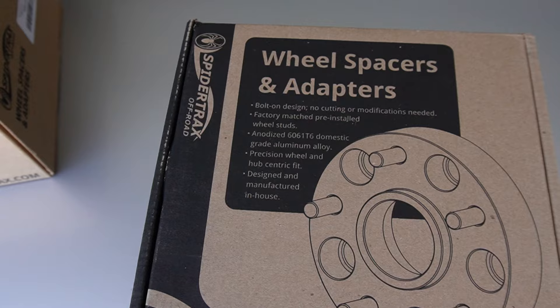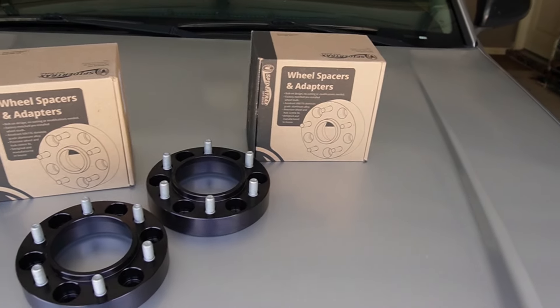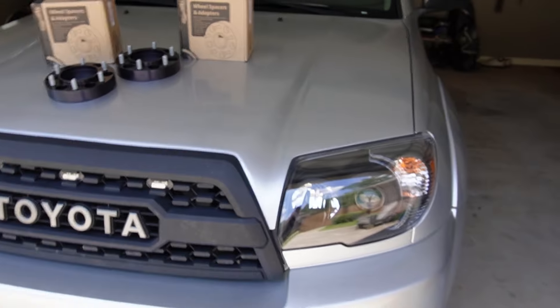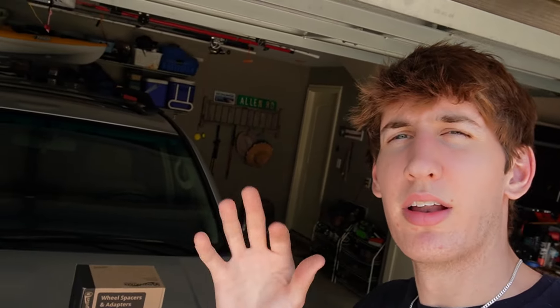What is up Toyota fans? Today we are back with a special video. We have some nice SpyderTrax wheel spacers we are going to put on the 2006 4Runner. These are straight from Amazon and they're pretty popular, so let's jump right in.